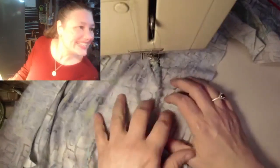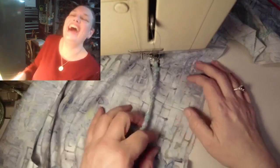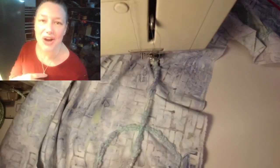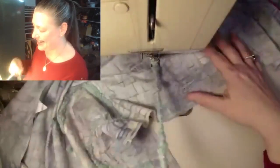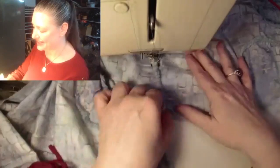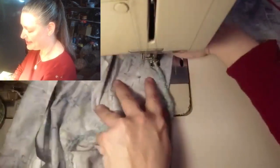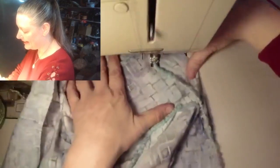The only couch foot I knew of before tonight was the couch I'm sitting on! I don't know where the word comes from - it doesn't really describe the technique with any... I don't know. It's probably some historical, related thing.